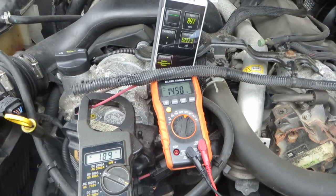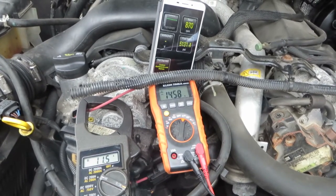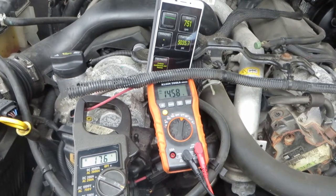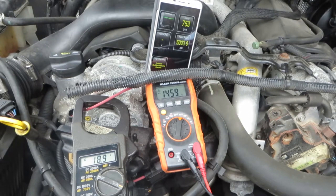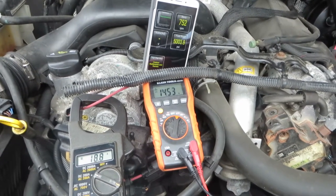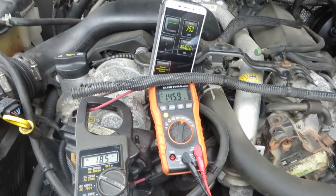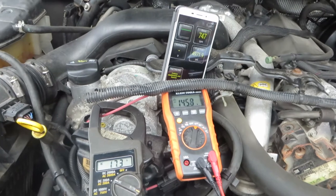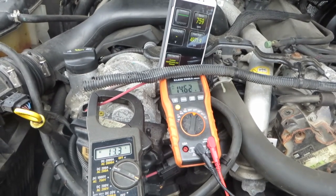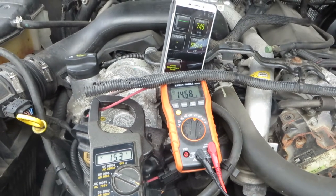Let's see how long these glow plugs stay on. They stay on fairly long to keep the fuel warm.